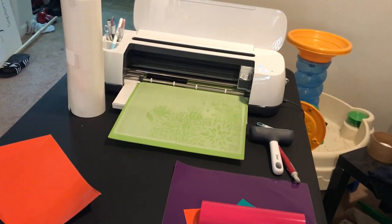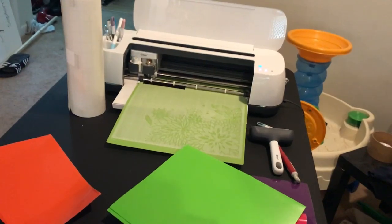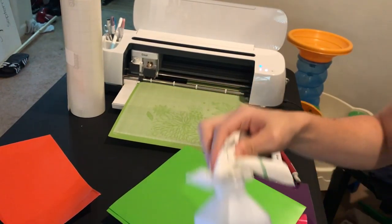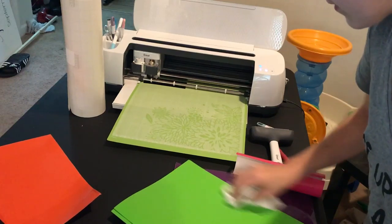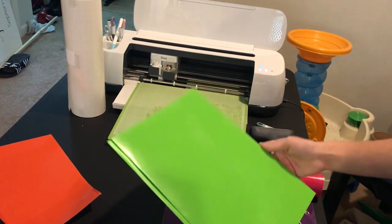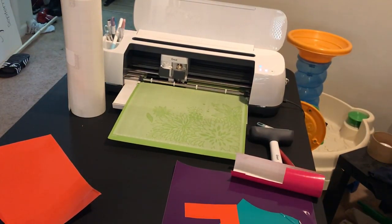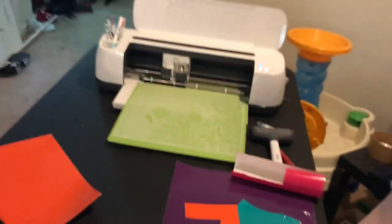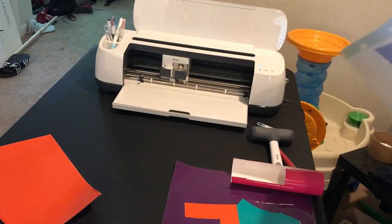While it's cutting I'm going to prepare the little folder I'm going to use. I'm going to take my rubbing alcohol — I buy it at Walmart or the dollar store — pour a little on a paper towel and rub it down. I always rub everything down with alcohol before I apply vinyl, no matter what it is, just to make sure it's nice and clean. I'll set it aside to dry. This folder is plastic — I got it at Walmart, I think it was 50 cents. While I'm waiting for the machine to cut, I can also cut my transfer tape and get that ready.